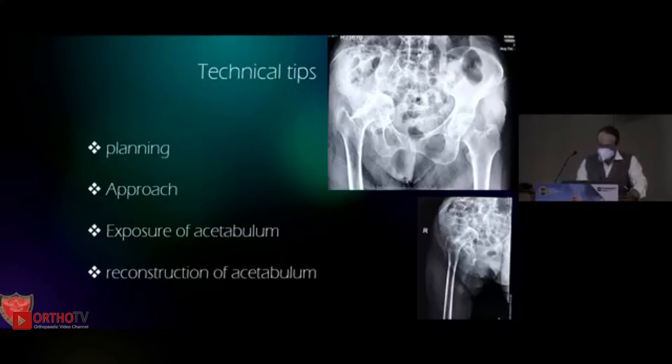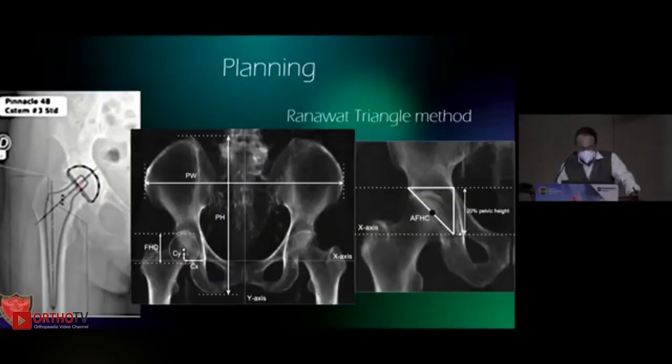We need to plan it well. The approach is usually posterolateral, but sometimes we may have to take a dual approach to take a neck cut in situ, especially in severe cases. Exposure of the acetabulum is the crux, and then reconstruction is usually with impaction bone grafting or some augments if possible. Ranawat has given us a guideline on where to place the cup.